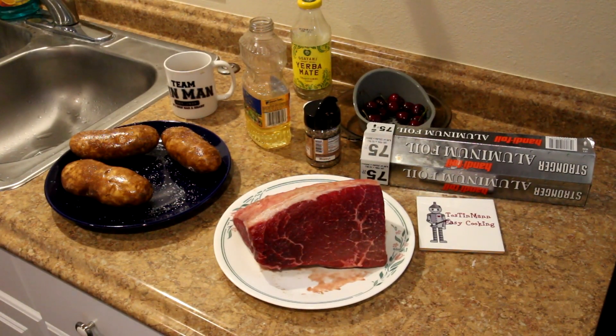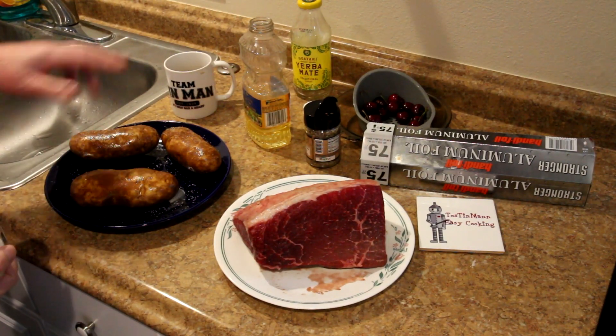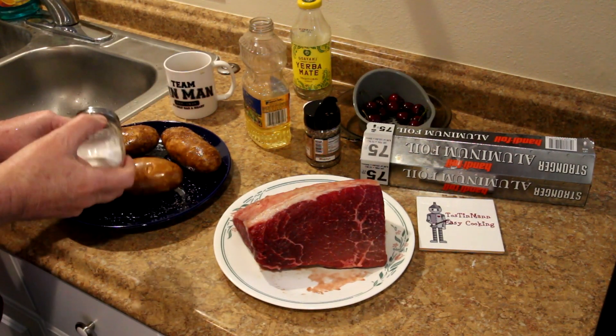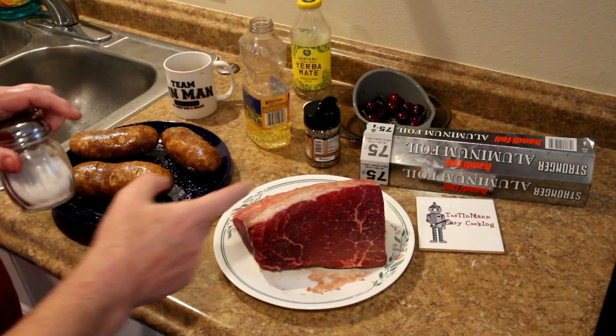Hey guys, I'm back. It's the next day and it looks like it's going to be nice. I have three big baking potatoes here that I washed off, put a little vegetable oil on them, and I'm also going to put a little bit of kosher salt on the outside of them. I'm going to wrap those in aluminum foil and put those on the grill.